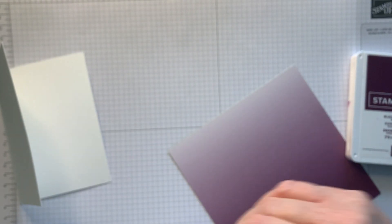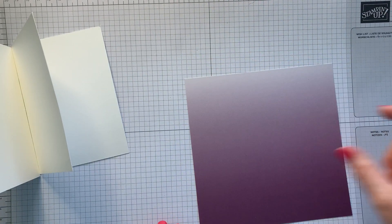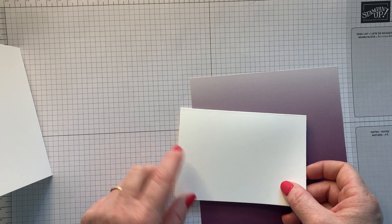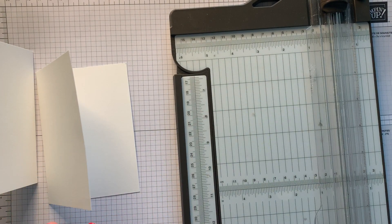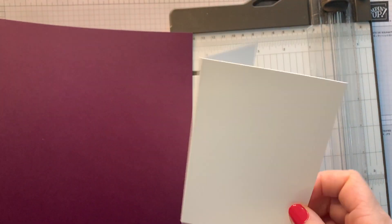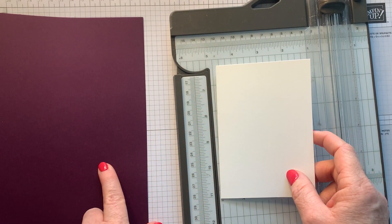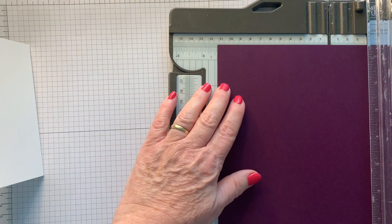I've got my card bases — I'm just going to fold those, they're pre-scored. I'm actually going to make a stack of thank-you cards for all my customers. Decide which way you'd like your card to be — portrait or landscape. I'll go for portrait to start. My Whisper White card base is three and a half inches by five, and I'd like my layer to go a quarter of an inch smaller all round — so three and a quarter by four and three quarters.